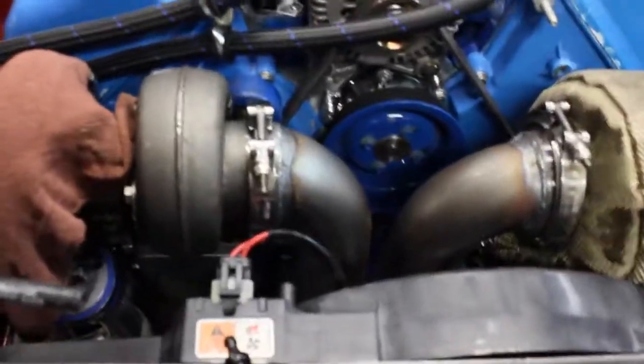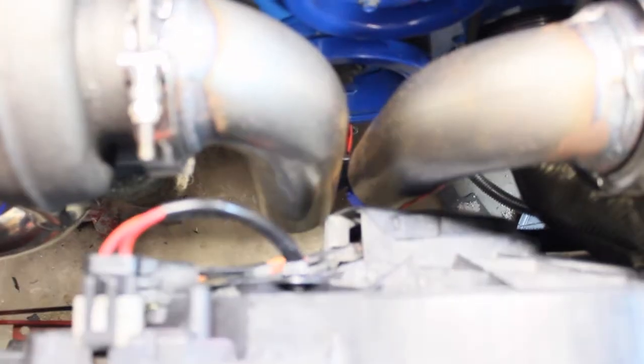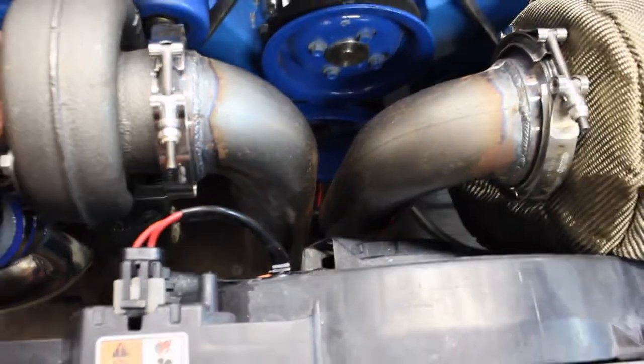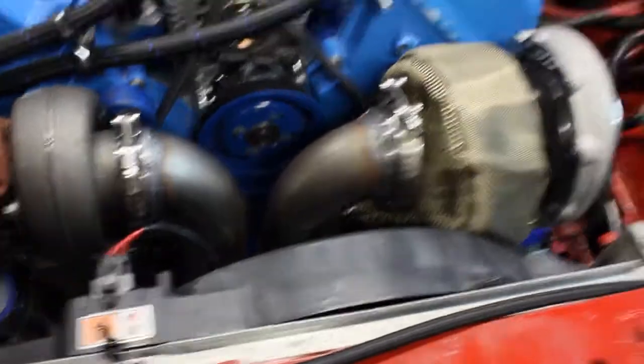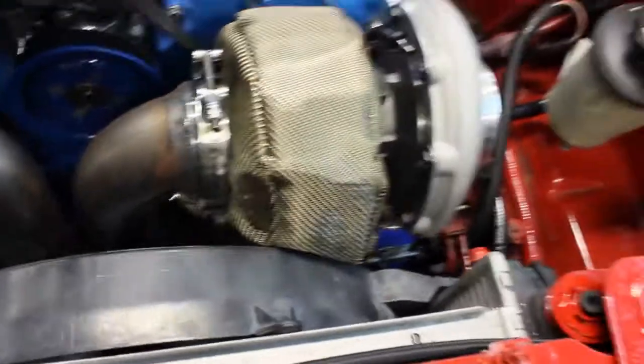We've got the down pipes mounted. It's a pretty tight fit down there — we're going to have to make the exhaust from there. We've got them on. We're going to test fit the blanket; it's going to be a tight fit on the fan, but the fan spins without hitting it, so that's fine. Hopefully that blanket will keep the plastic fan from melting.